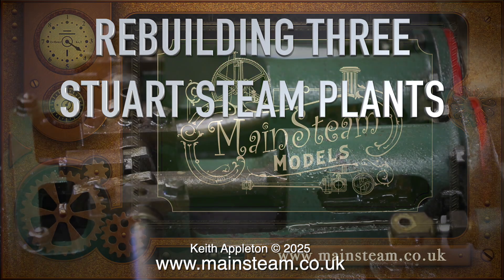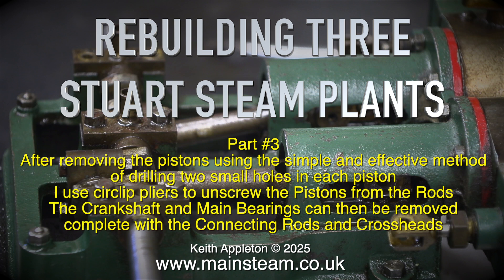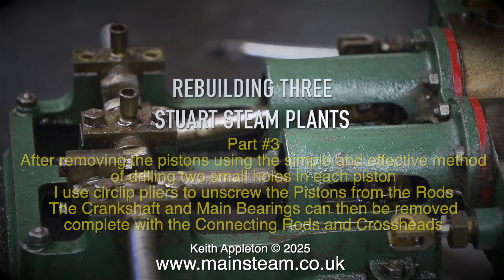Rebuilding three Stuart Steam Plants — this is part three. After removing the pistons using the simple and effective method of drilling two small holes in each piston, I use circlet pliers to unscrew the pistons from the rods. The crankshaft and main bearings can then be removed complete with the connecting rods and cross heads.